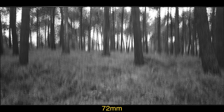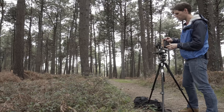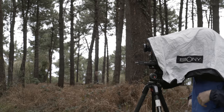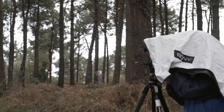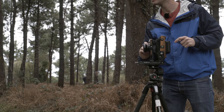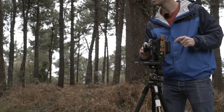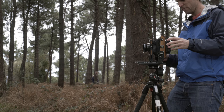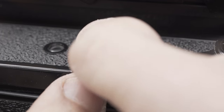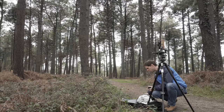I totally screwed up the first shot — I had it set at 1/60th of a second. What I did is I did four shots; it will be a little shifted, but to see the perspective it should work. On to the 90 — it's pretty much the same focus as the 72, almost. Put the dark slide back in, slide and advance. Got that. Now I've got the 135.